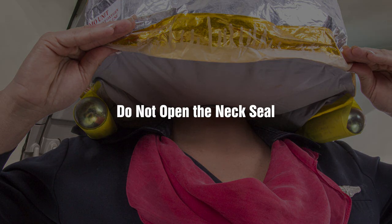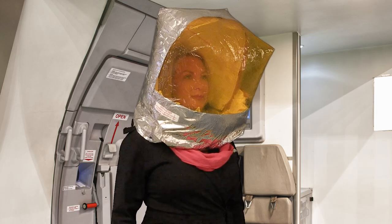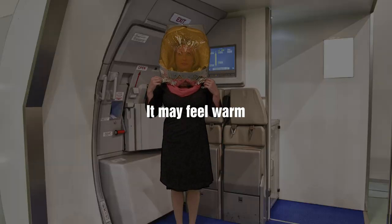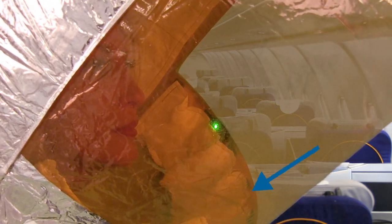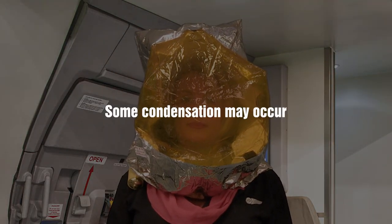Do not open the neck seal after donning, as this would allow smoke or fumes to enter your hood. It may start to feel warm inside the hood and around the neck seal. This is normal and is due to warm air being exhaled into the hood combined with the action of the scrubber panels as they remove the CO2 that is exhaled. It is also normal that some condensation may occur.